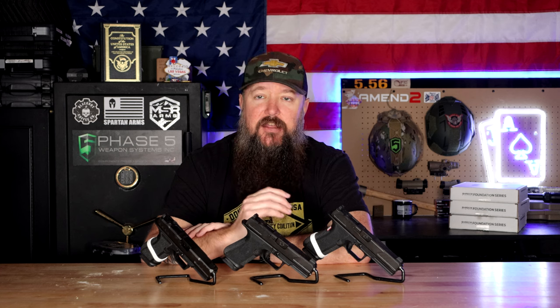I waited on purpose to make this video until I had a lot of ammunition through each one of these. Each one has seen over 1,200 rounds. That took a lot of time — I went out to special events, let people shoot them, went to an event with Chuck Liddell and he got to shoot them. So they've been in multiple hands and used by a lot of different people, and each one has been run through its paces.